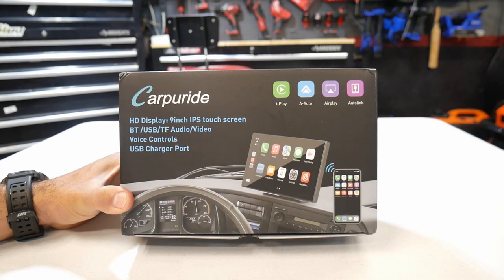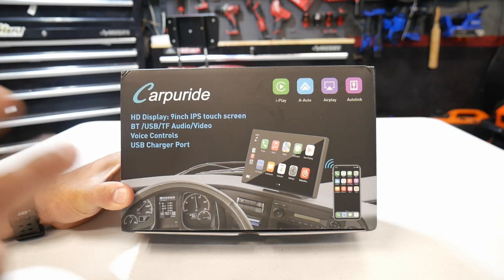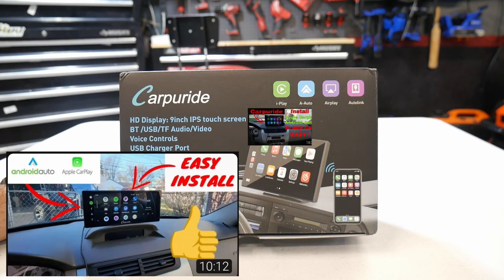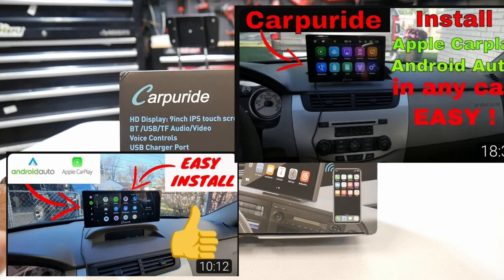What's up people? Welcome to the channel. In this video we're going to take a look at the Carpuride W901. This is one of their newest products that they just released. For you guys that aren't familiar with Carpuride's products, I've done a lot of product reviews for them in the past and received a lot of good feedback from people that purchased these.